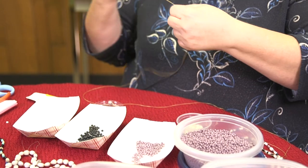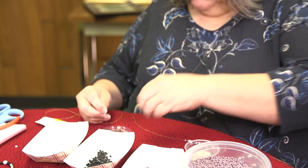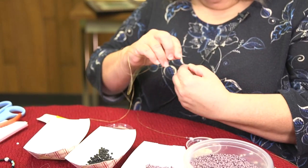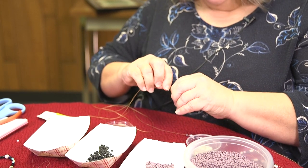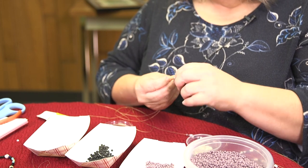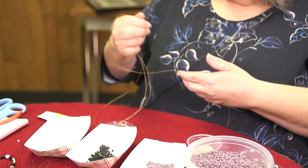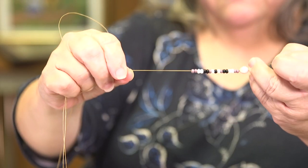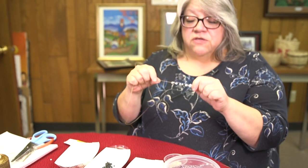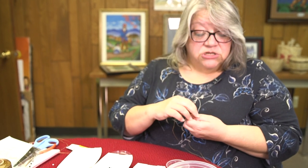To do a good size necklace, I do 14 sets. That way it's long enough for a person with a bigger head for it to go over — it hangs down, it's not choking me. Then you just put another corn bead on and do another set, and you do this for 14 sets. It doesn't matter if you start with the seed beads instead of the corn beads, as long as you do 14 full sets. Whichever one you start with, you want to finish with the other.